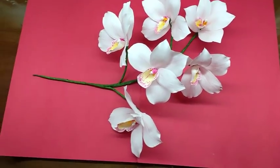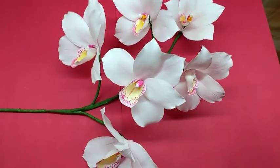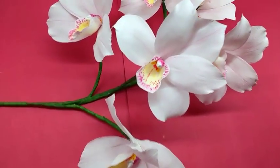Hi, today I am going to make cymbidium orchids. Really very pretty orchids.